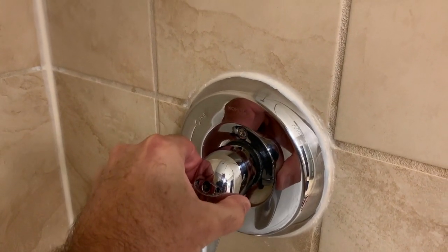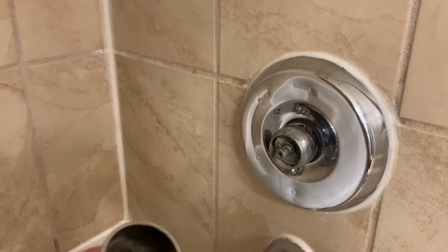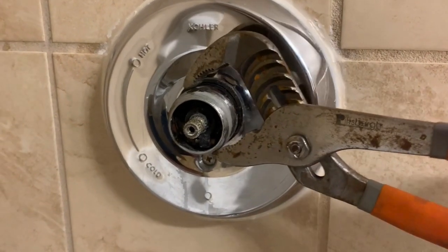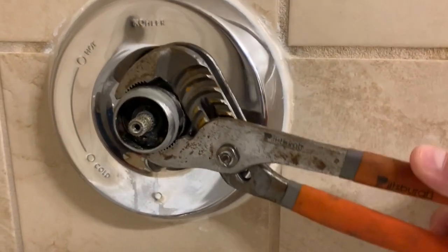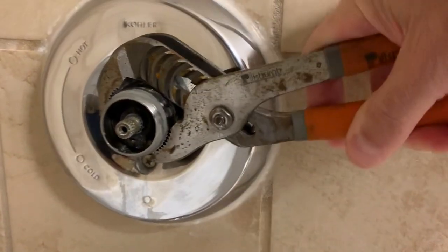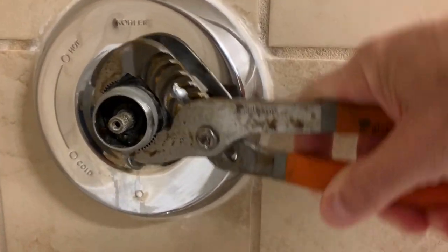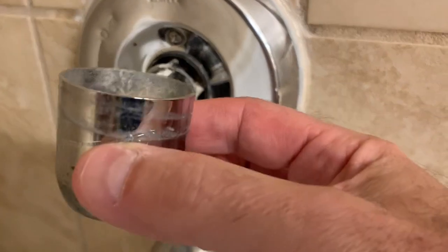The handle is just very easily going to slide right off. The next thing we need to do is remove this little cover right here — it's just held in there with a rubber gasket. But this one's a little bit stuck and being difficult, so I'm going to use the wrench to just slowly work it out. And now that it's loosened I can just pull that off.